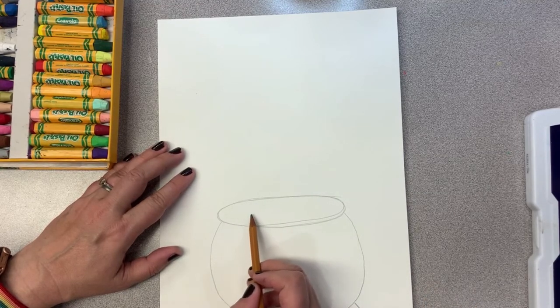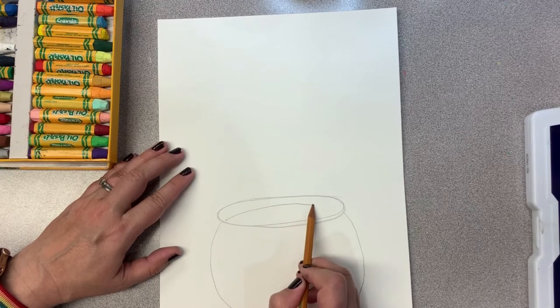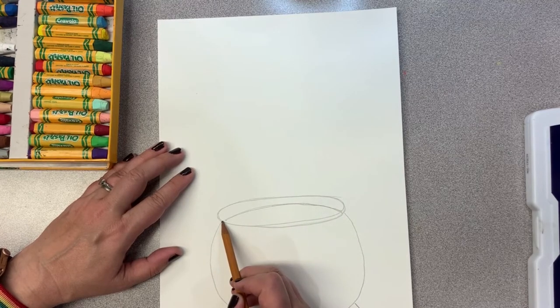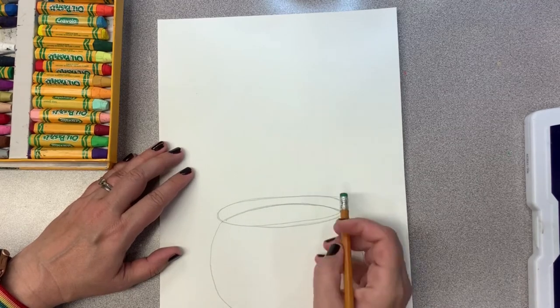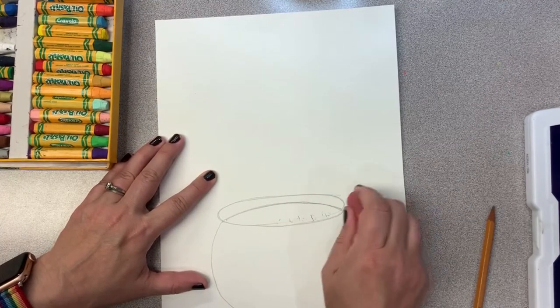Now that we have our pot ready, let's add an inside to it so we can look down and see the colors. I drew a little curved line that stretched from one side all the way to the other side. Now it looks like we can see down inside of it. I'm going to clean up my lines a little bit before we start coloring.